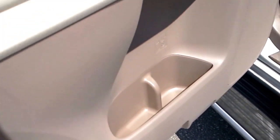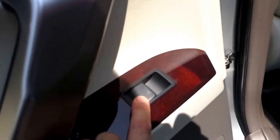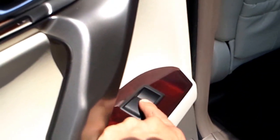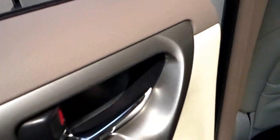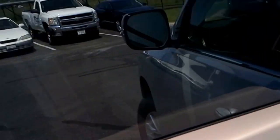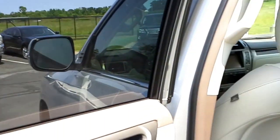You guys have some additional cup holders here in each of the doors. And then you've got your window controls right here. If you just push the window button down, it will roll the window all the way down by itself. And if you just pull it up like that, it rolls the window all the way back up by itself.